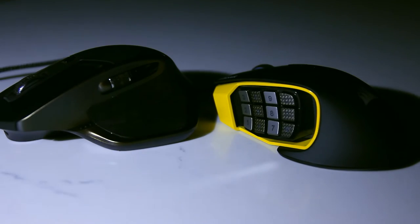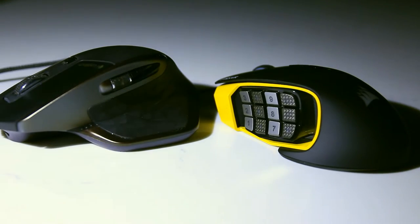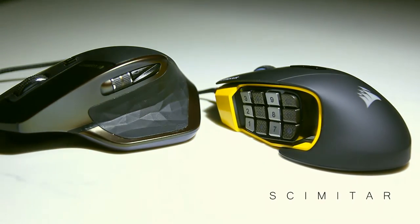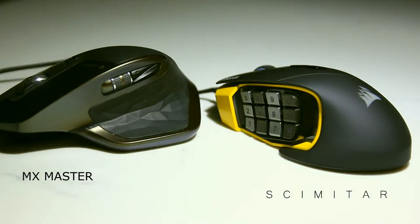This is a review video of one of the best from Corsair, the Scimitar MMO mouse, with comparisons drawn from Logitech's best, the MX Master.